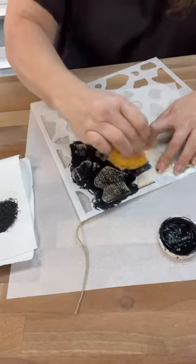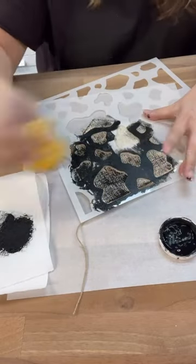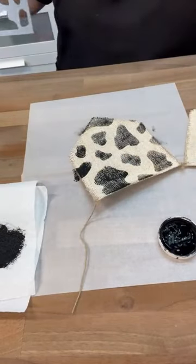The banners come as six pieces, so that's super cool. Once you stamp it all in there, you just pull it up and look at that.